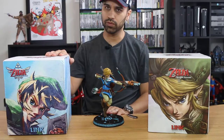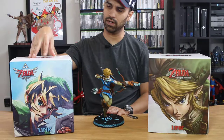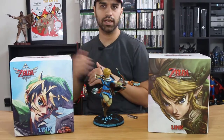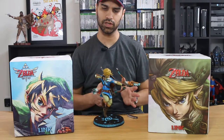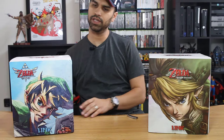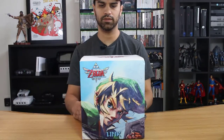I picked this one up used off eBay recently. I wanted to get the entire set as they come out and display them on my shelf, which is currently empty because that's where these are going to go. So here is the Skyward Sword specific Link.